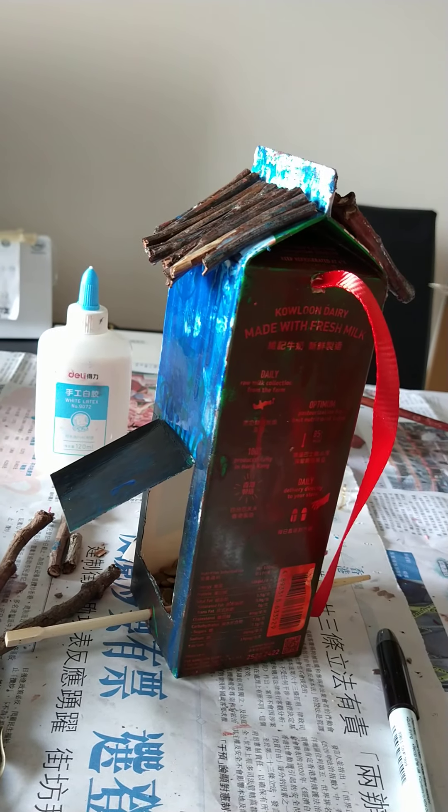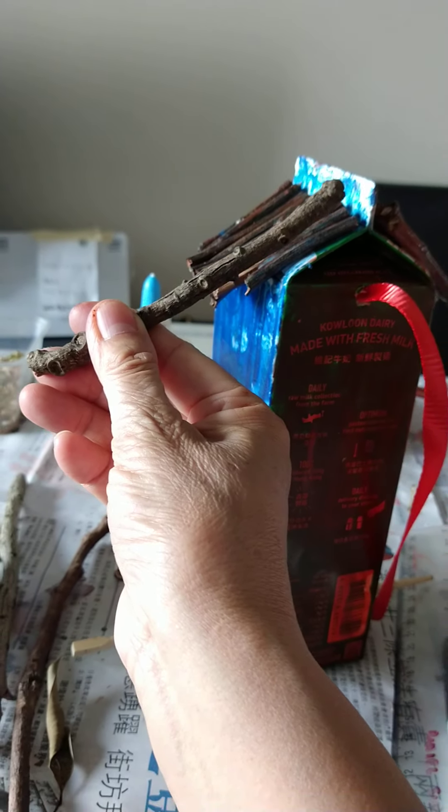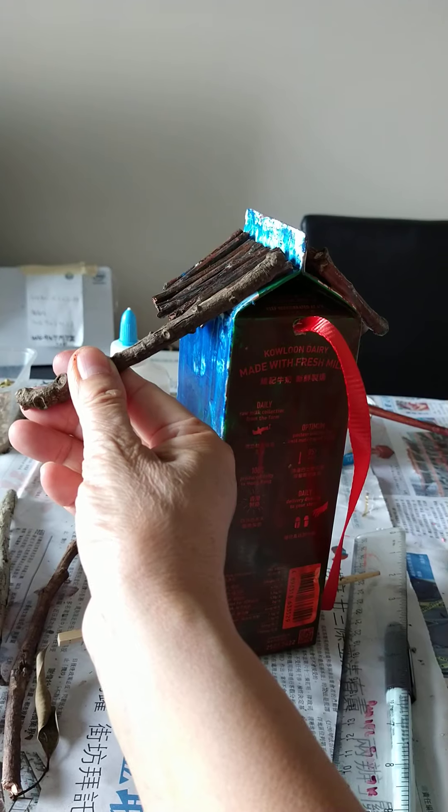What I did was I measured with a stick how long you want it to be, and mine was about six centimetres.